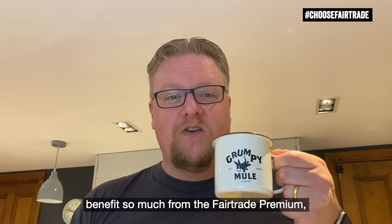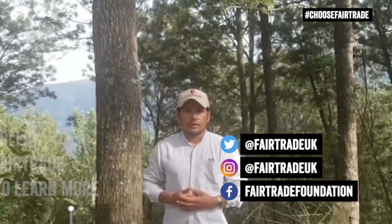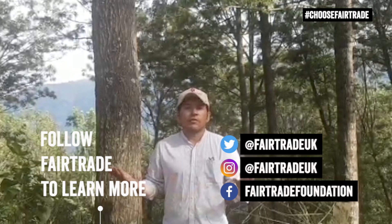That's delicious. Siga Fairtrade para obtener más información. Gracias por unirte a nosotros. Los veo pronto.